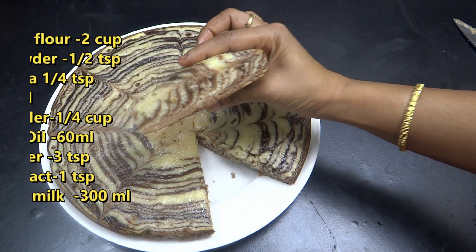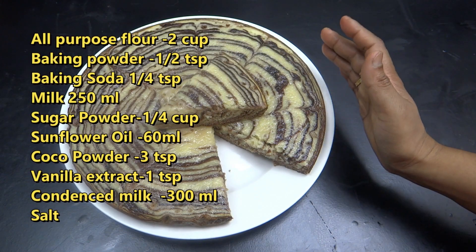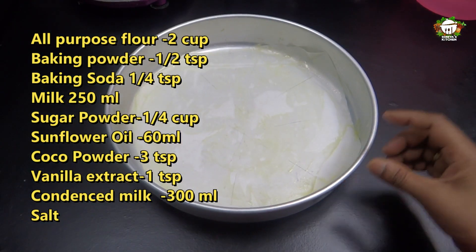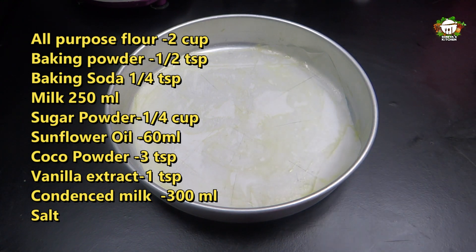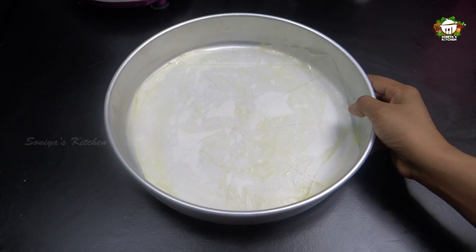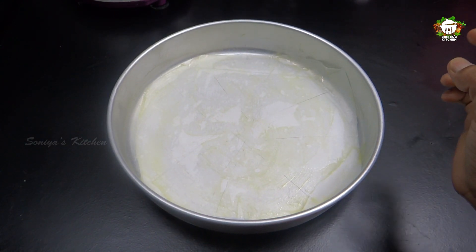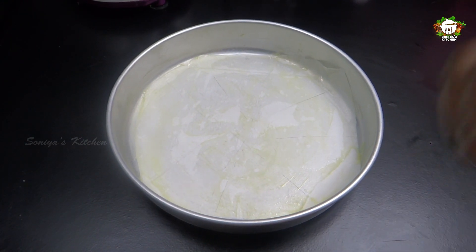I am ready to prepare a cake pan with butter paper. Now I am ready to prepare the baking paper and the cake pan with butter.